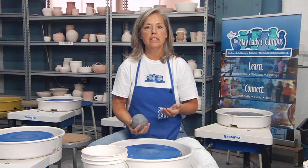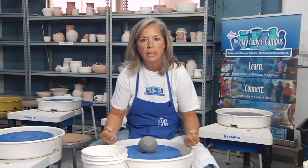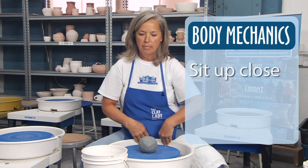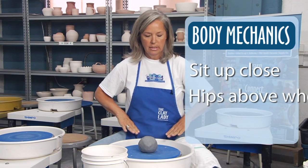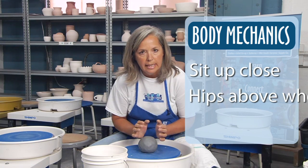When a student first sits at the wheel they feel like it is the wheel and the clay against them, but actually it's you and the wheel against the clay. You want to become part of the machinery. Your body mechanics are very important. Scoot up close to the wheel, sit on the edge of your seat, have the wheel head in your lap. You want to make sure that your hip bones are just a little bit higher than your wheel head so that you can lean forward and use your body against the clay.